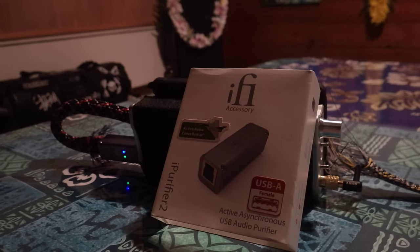This is an impressions review of the iFi iPurifier 2. It's like an audio cleaner. USB cables are prone to EMI, RFI, and signal interference, and it seems like something that wouldn't really make much of a difference.